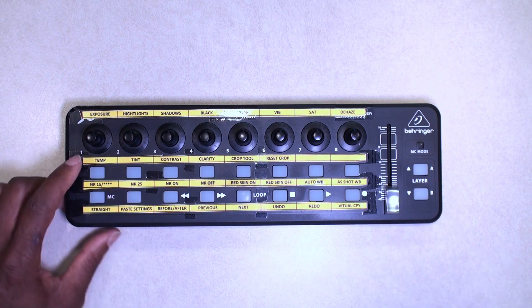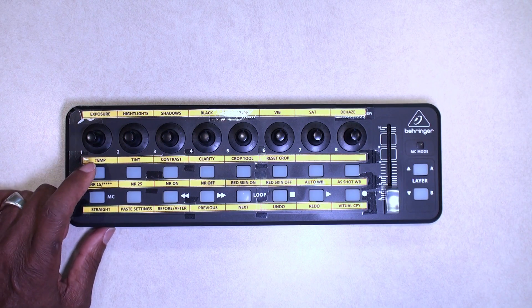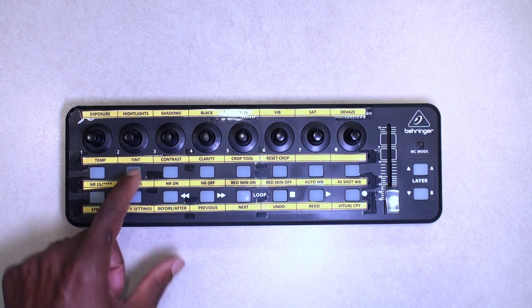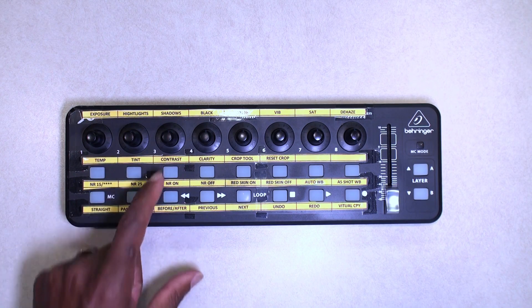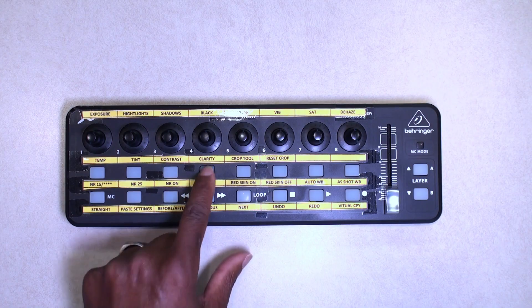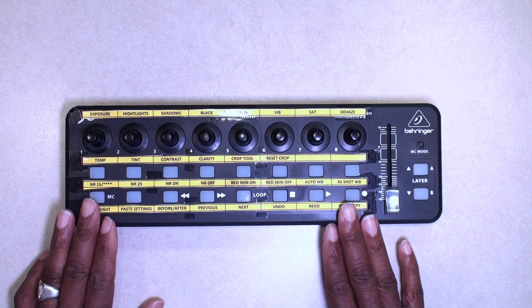So if I go to layer B, when I hit this button it turns into a five-star rating as I go through and cull my pictures. In layer A, this button is noise reduction 15%. This one switches to noise reduction 25%. Here noise reduction is just on, and then here I can turn noise reduction off. These are some of the things I use regularly.